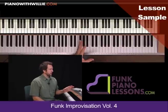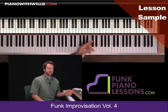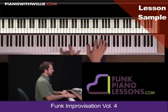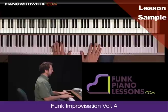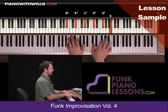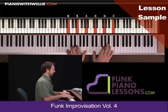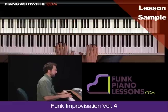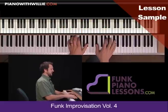Alright, now this is a real fun way of creating some really cool chord voicings, and it's actually a very simple concept. Let me just go ahead and play these voicings that I have here. So let me just play through them first of all. There's a constant structure here.